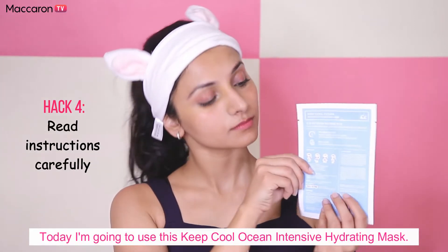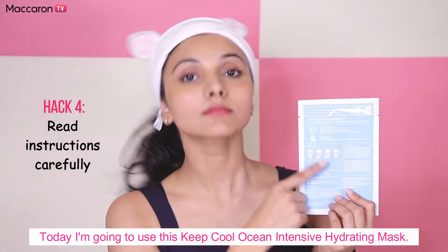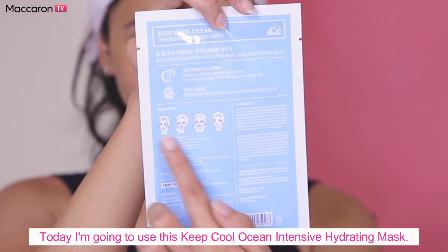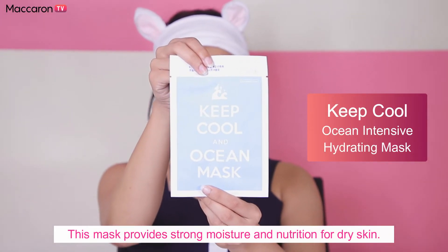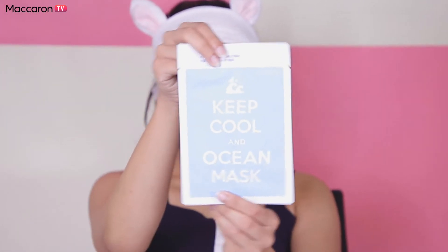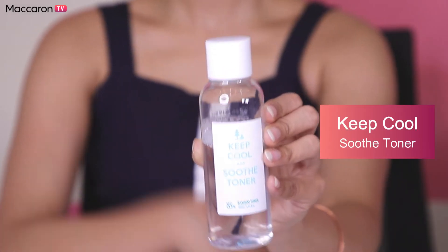There are so many masks out there, so it's important to read the instructions carefully as it varies from mask to mask. Today I'm going to use this Keep Cool Ocean Intensive Hydrating Mask — it provides strong moisture and nutrition for dry skin.